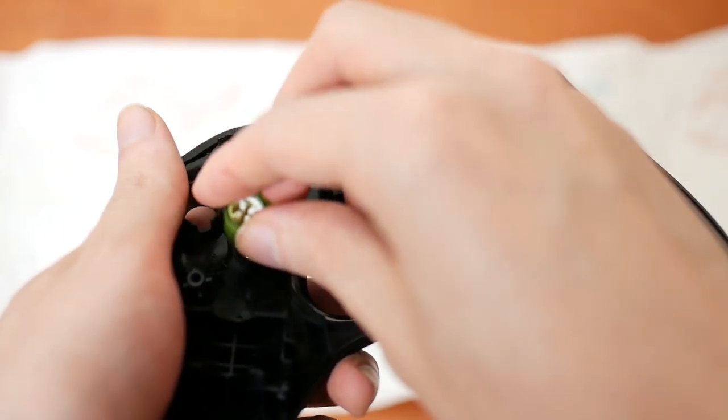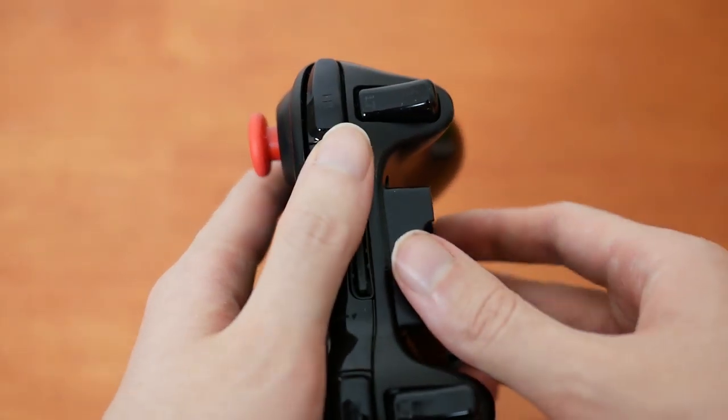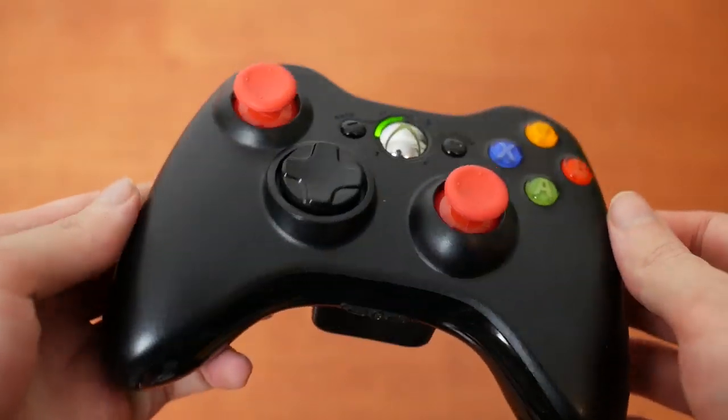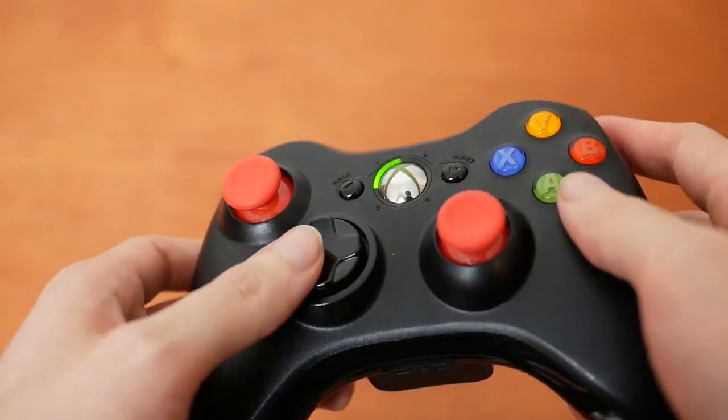Once everything had dried, it was time to reassemble — nothing all that complicated, and it really does feel like new. I'm actually pretty happy with this overall. I do wonder if the third-party parts are less durable and are gonna wear out faster, but it's not exactly like I'm gonna run out anytime soon. If this looked interesting, I'd say give it a try — as long as you've got a screwdriver that fits, it's really quite easy to make your controller feel new again. Anyway, thank you for watching, and I will see you all in the next video.